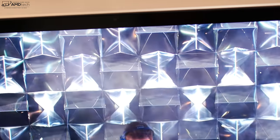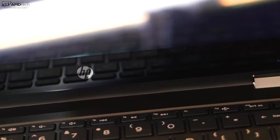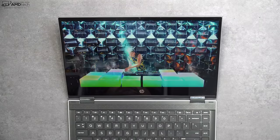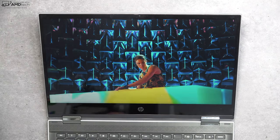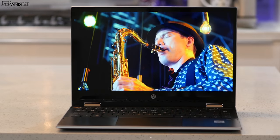They did manage to slim down the top and side bezels from last year's model, although you will notice the pronounced chin once again on this model. It is a glossy display, which is reflective — something to keep in mind, especially when working outdoors in direct sunlight, where you will notice the glare and reflections. Bottom line, I don't really have too many complaints on the display — I think they did a really good job.